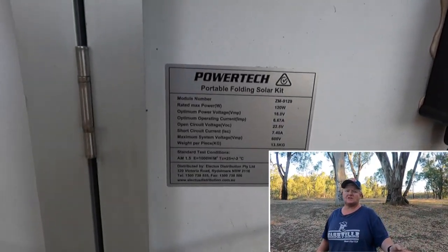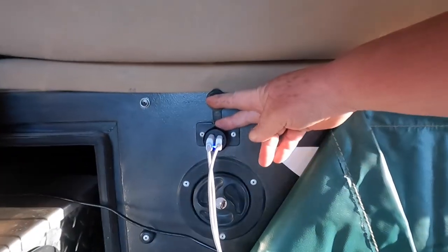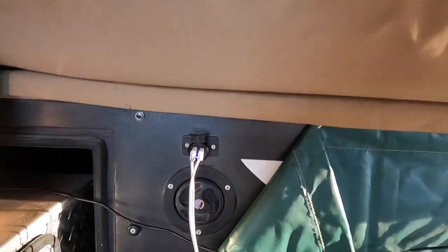These almost trickle feed it and keep it going. We don't draw a lot of power out of this battery — we don't tend to use it enough. Come around, I'll show you what we use it for. So we've got a 12 volt socket here on the side of the camper trailer, and at the moment we're running two USBs off it, or two C drives. We're doing a Mac computer.